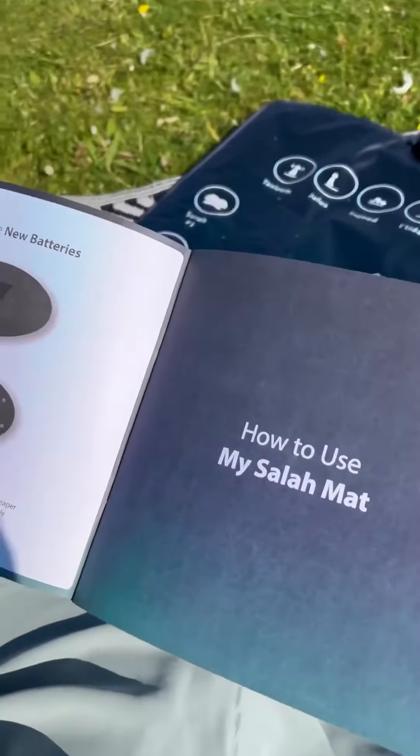This guidebook is very helpful — you can take it easily everywhere with you. It is also a very beautiful gift idea for your new Muslim friends.